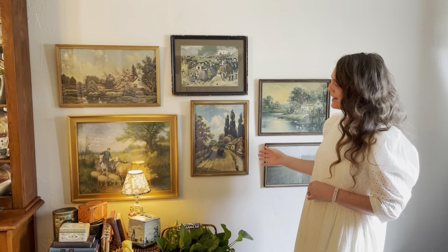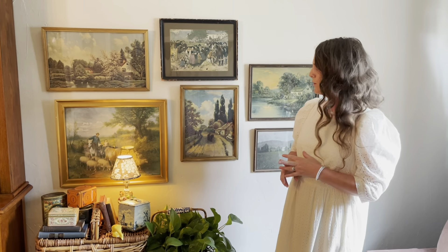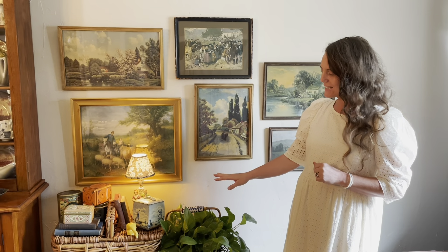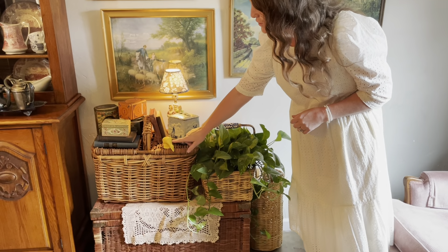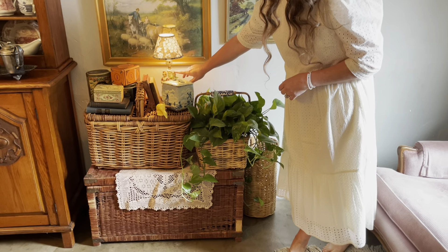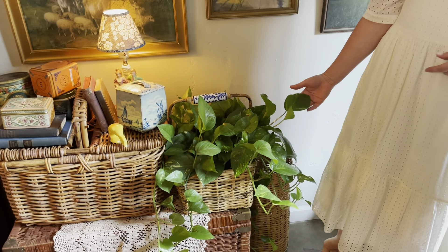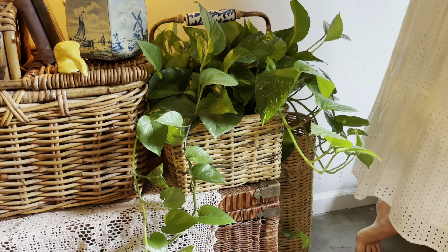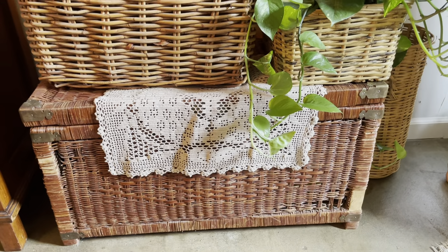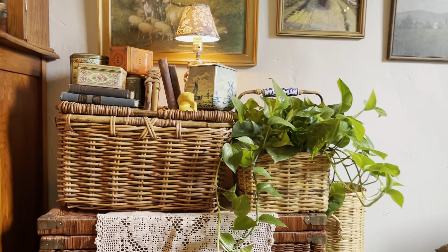This picture gallery you see right here is prints I have gathered and picked up at either estate sales, thrifting, or antique stores — they are all secondhand. The baskets again are thrifted. The cute little deck is from my sister Sarah. This little French lamp a friend of mine gave to me, and then this corner I felt like needed more, so I picked up this plant and it is doing so well out here. We've got the basket on the bottom which is just a tattered wicker trunk.